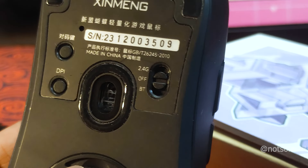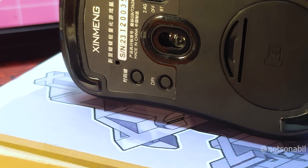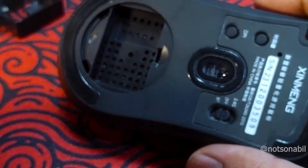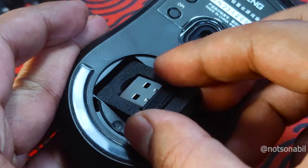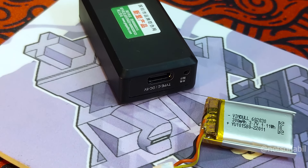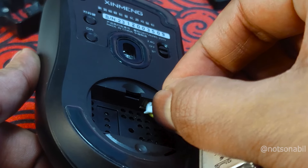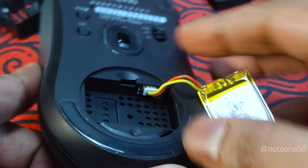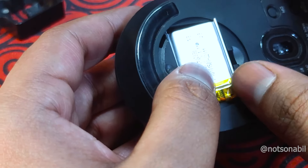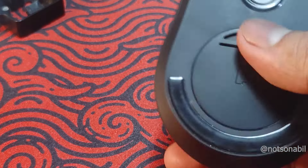The mouse supports 2.4GHz at 1kHz, wired, and Bluetooth connectivity modes. On the bottom there are two additional buttons for DPI and polling rate. The bottom compartment can be opened to store the 2.4GHz dongle along with its foam cutout. Additionally, the mouse comes with an extra battery pack and charger, chargeable via Type-C or barrel jack. The extra battery is 300mAh, the same as the internal battery, bringing the total capacity to 600mAh for longer sessions. The extra battery pack can even be charged while connected inside the mouse.